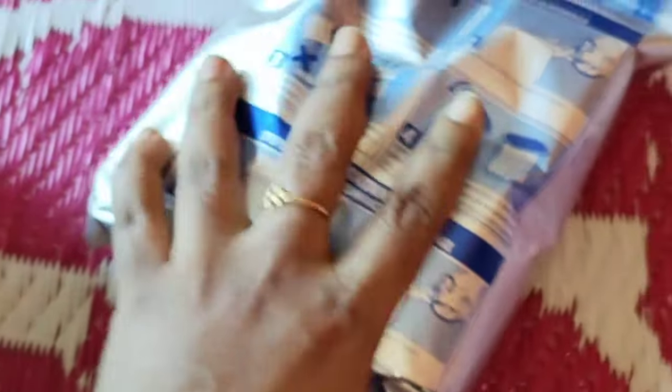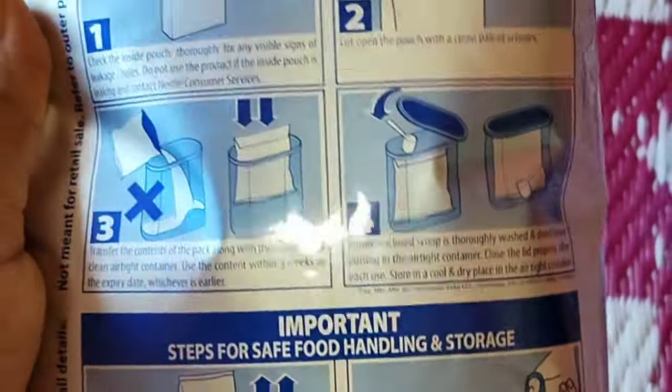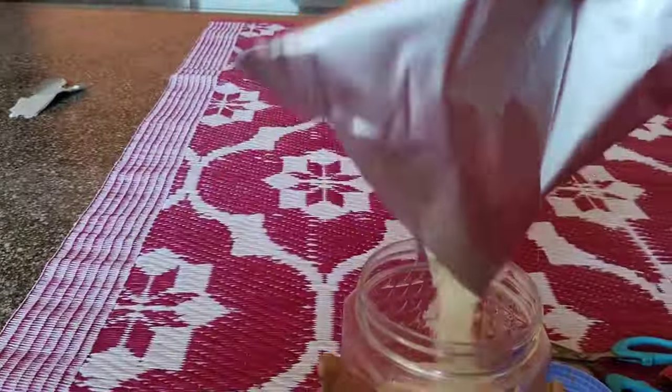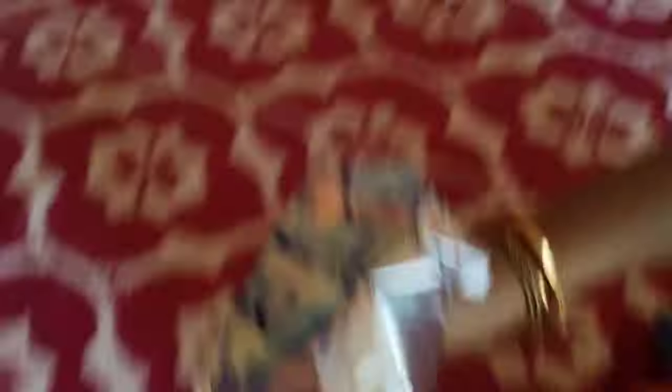The bottle is 100g. We will prepare the bag for packing. After packing, we will prepare the bag for the store. Now I will transfer all the cerelac into this container.